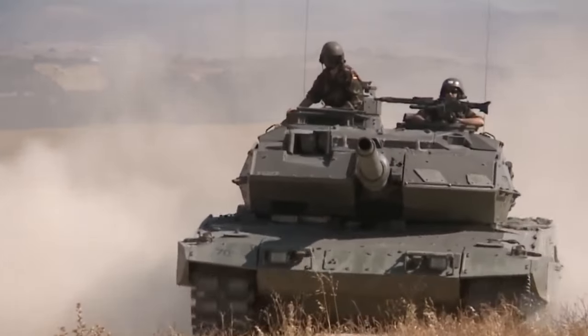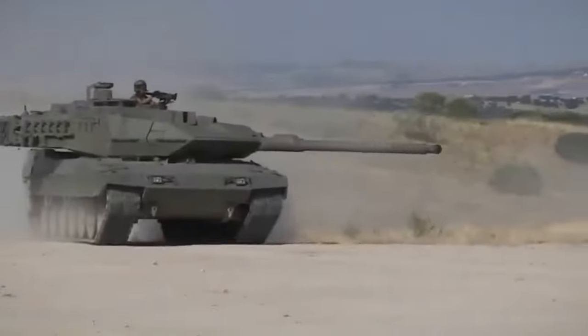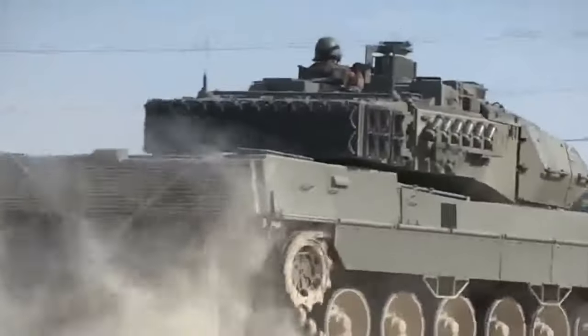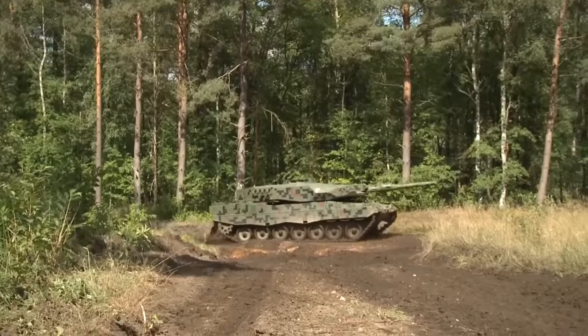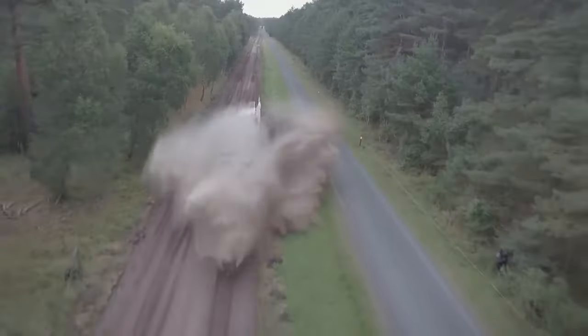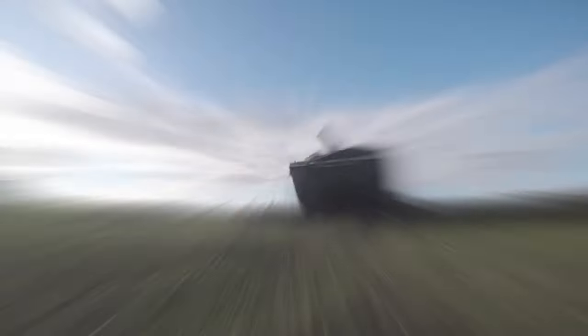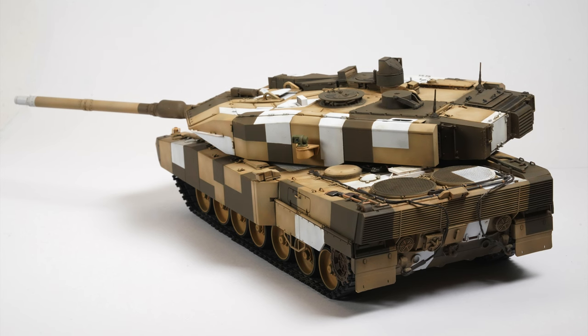Painting and weathering modern subjects can often require a different mindset to the vehicles of yesteryear. The shapes and colours are different, and the way they are cared for and maintained is radically different also. In today's video I'll take the model from the clean lines presented previously to a dusty and weathered modern marvel.